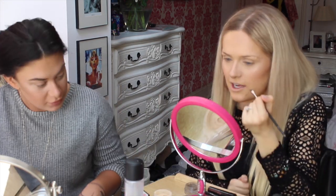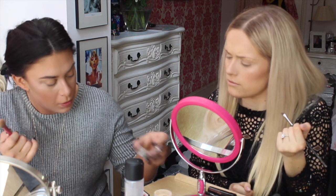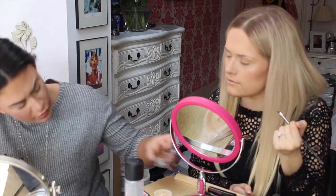So I'm using the Dipbrow Pomade — I can't remember what the shade is. Taupe. Yeah. Do you love the word taupe? I was like, taupe. Some people say taupe — do you think?